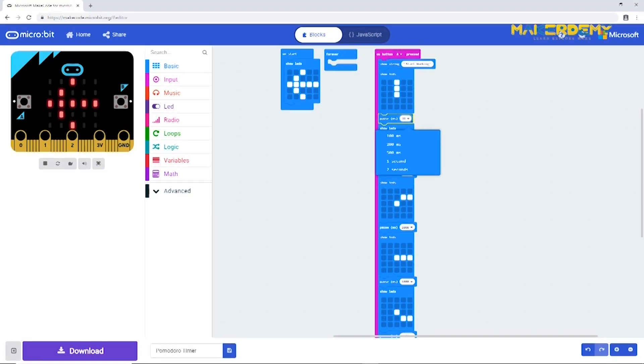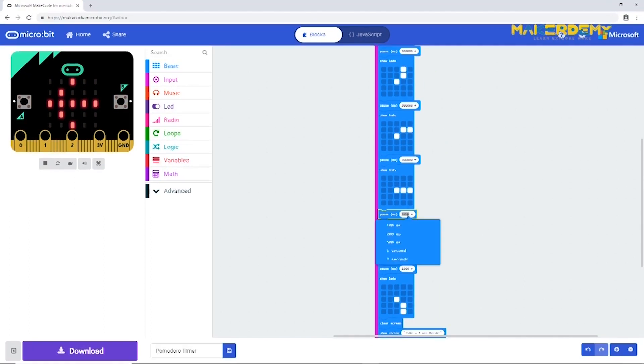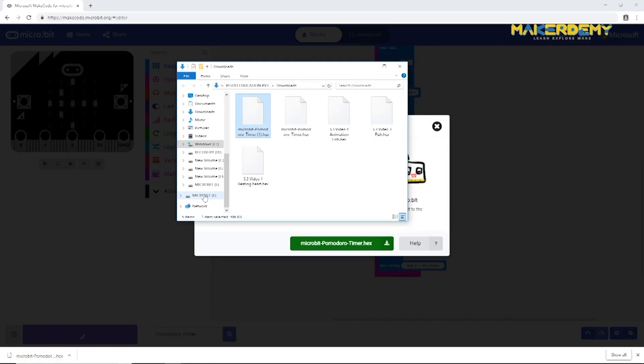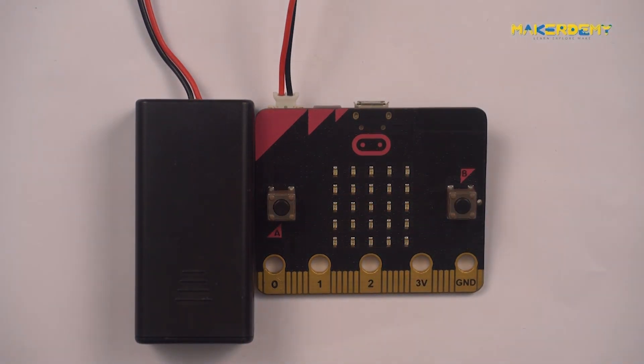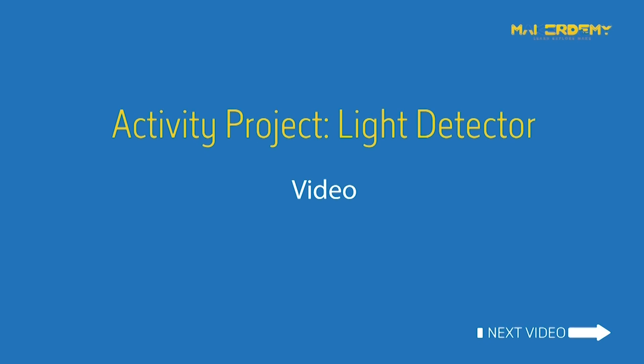Now we need to tweak the program by changing the pause time from 500 milliseconds to 300,000 milliseconds to align it with real-world time. Please upload the code again after making this change. Congratulations on finishing your first project! You can connect a battery to make it portable and take it to your study room or office. In the next video we will learn how to use an LED as a light sensor and build a light detector.